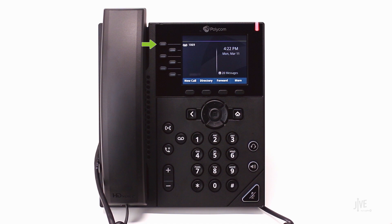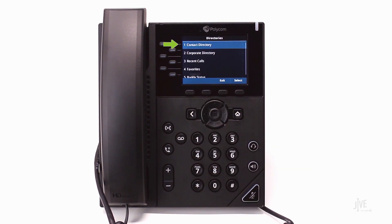The first speed dial option on your phone is reserved for your line and cannot be used for speed dial. To add a speed dial contact, press the directory soft key. Select the contact directory. To add a new contact, press the add soft key.